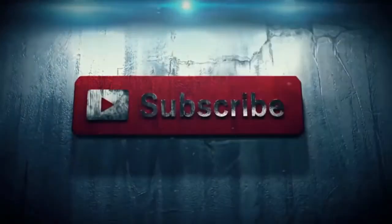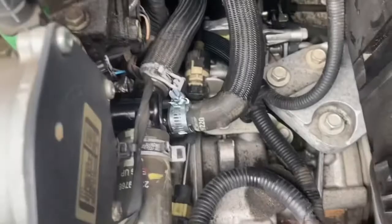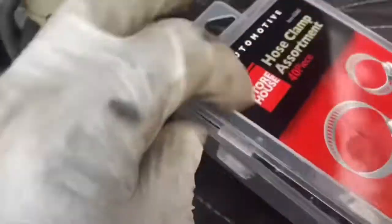Let's call it in the crossfire. Hey, this is W back at you again. You see all those shiny hoses I got right there? I'm just kidding — those are just new clamps I got right here, a whole box right here.